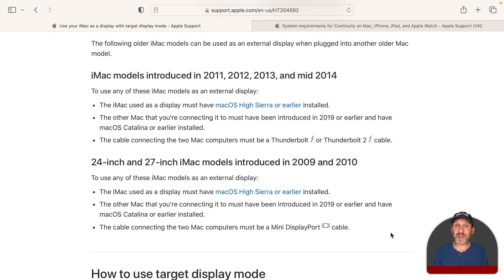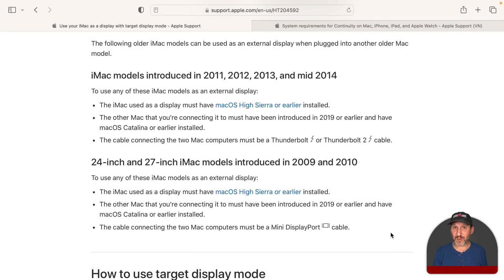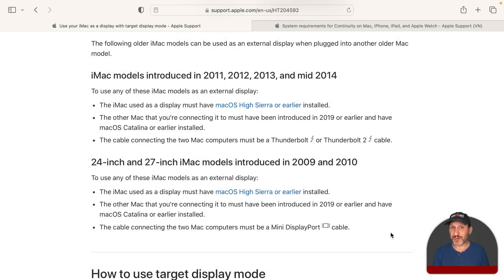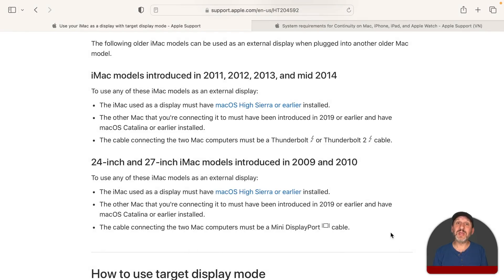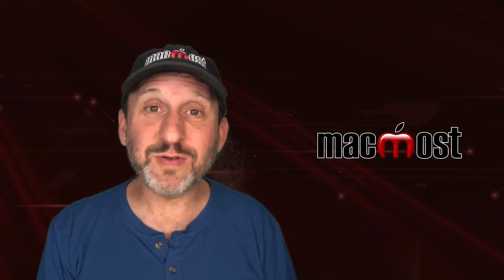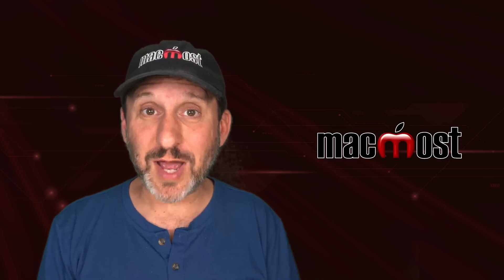Even if your old Mac fits those requirements, it still won't work if your newer Mac is newer than 2019. That newer Mac also has to have Mac OS Catalina or earlier — even though Macs from 2019 can run all the way up to Mac OS Ventura. So you have to restrict both Macs to older OS versions, which really narrows it down to only a few configurations that would actually work. You probably don't want to limit yourself to Mac OS Catalina just to use an old iMac as a display.